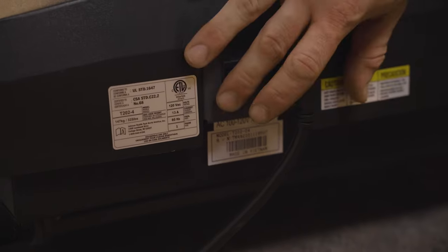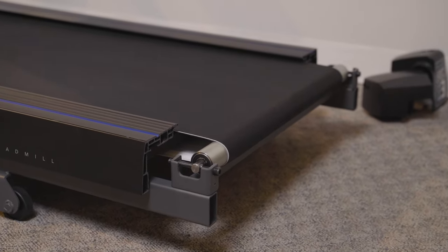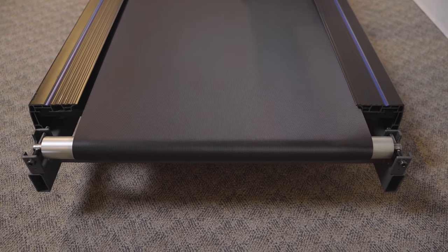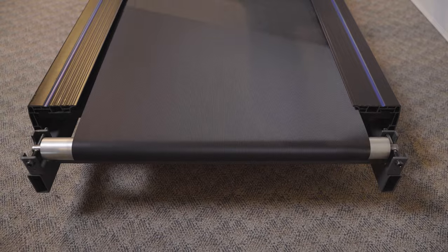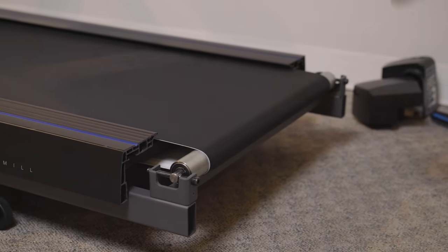Plug the unit back in and start the treadmill at 2 miles per hour. At this point, you want to observe the running belt. If the belt drifts away from its centered position, you will need to realign it. The most important factor is that the belt is not rubbing one side. Follow these next steps to realign your belt.